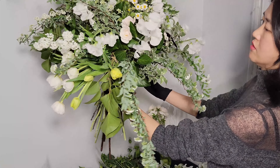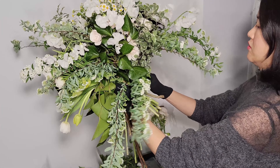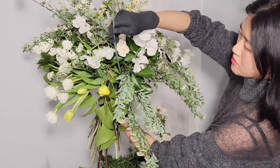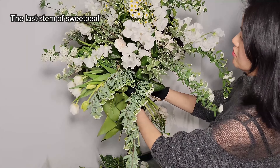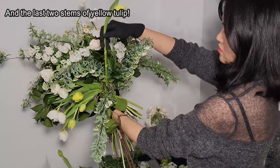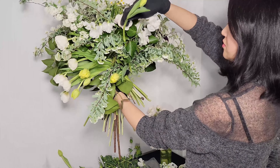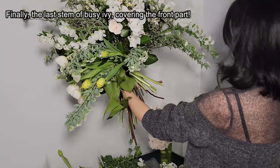Just as I arranged tulips at the left side following the cascading lines of spirea, I arranged sweet pea at the right side to balance the arrangement. Yellow tulips are added. I put in the yellow tulips because of the yellow colors in the chamomile flowers. The bouquet is close to the end. I placed the last stem of spirea and sweet pea, then the last two yellow tulips, and bush ivy was added to the front part. And finally, it is done.